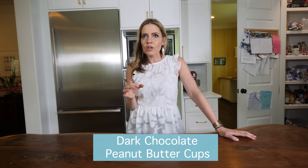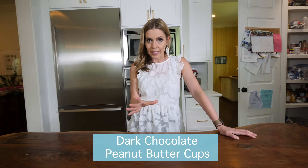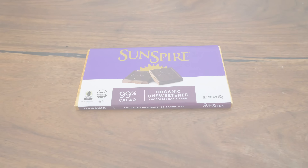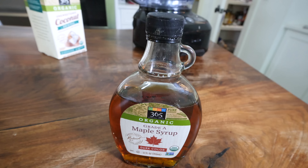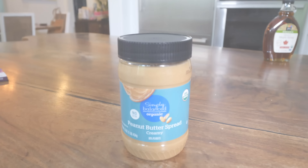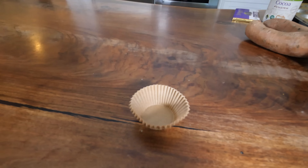Today I'm going to show you some of my very favorite healthy-ish treats. First up are these dark chocolate peanut butter cups. They are so easy to make, it's scary. The ingredients you're going to need are a 100% cacao unsweetened chocolate baking bar, some pure maple syrup, natural peanut butter, and muffin cups.